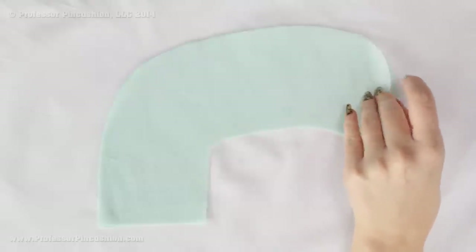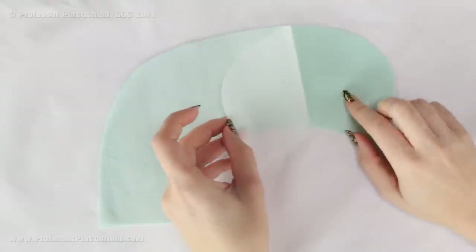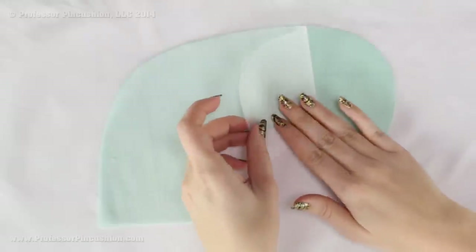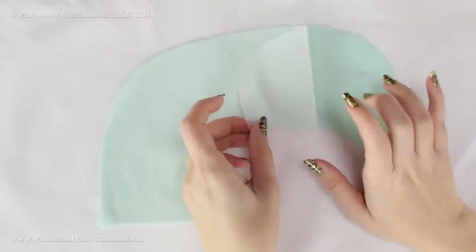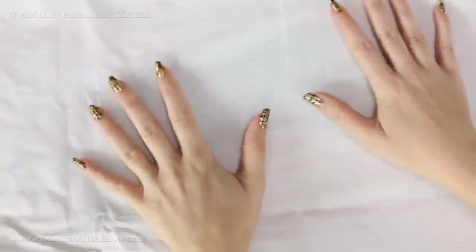You're going to apply your fusible interfacing to two collar pieces. Make sure they're opposite collar pieces and it goes to the wrong side of the fabric. So the right side is face down on the ironing board, and then you can feel the texture of the glue bubbles in the fusible interfacing — that goes to the wrong side. You're also going to apply fusible interfacing to all your facing pieces as well.